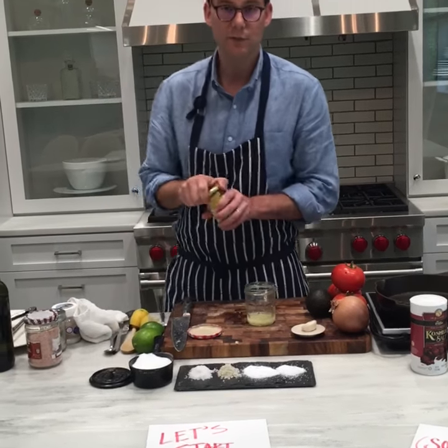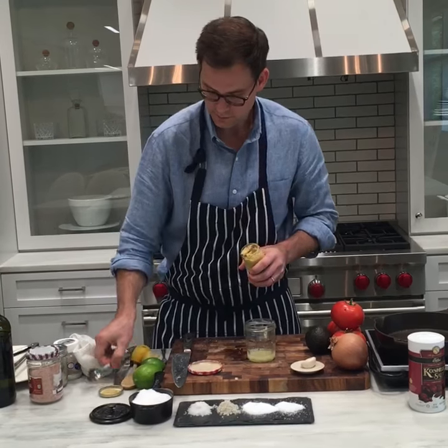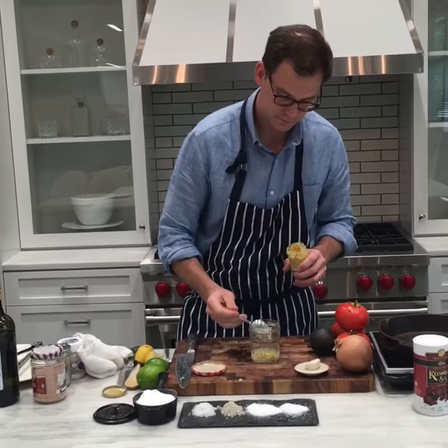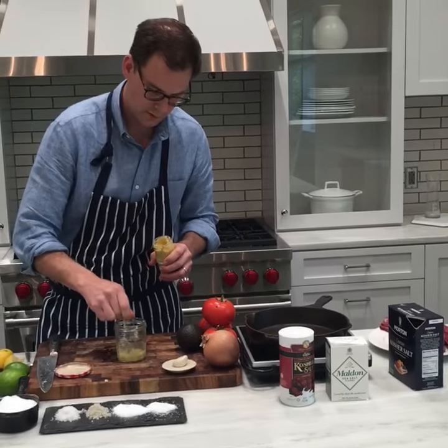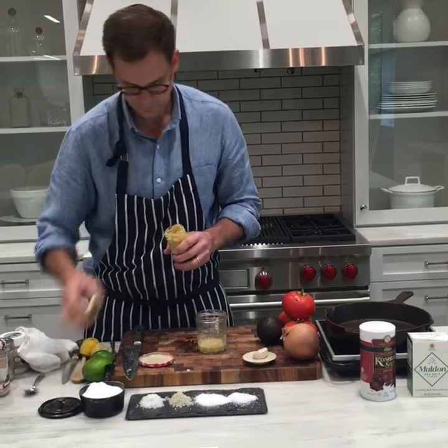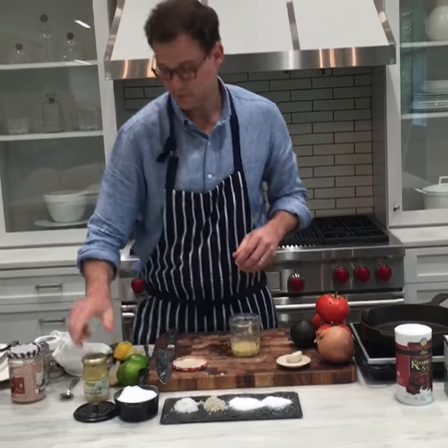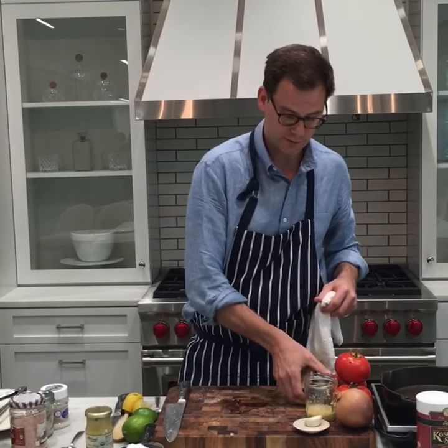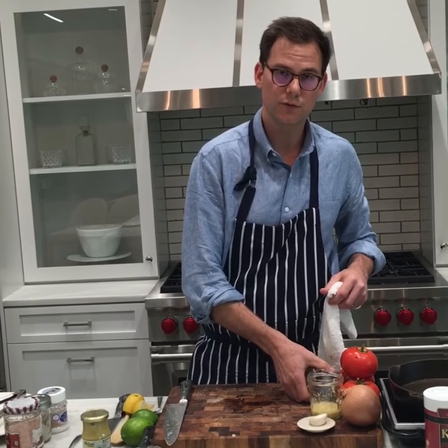We're going to add a little bit of mustard for a flavor boost, and this is also going to help emulsify it — make it creamy. So: salt, garlic, Dijon mustard. Pretty basic. I'm going to let this hang out and then add olive oil — one part lemon juice to three parts olive oil, then salt to taste.